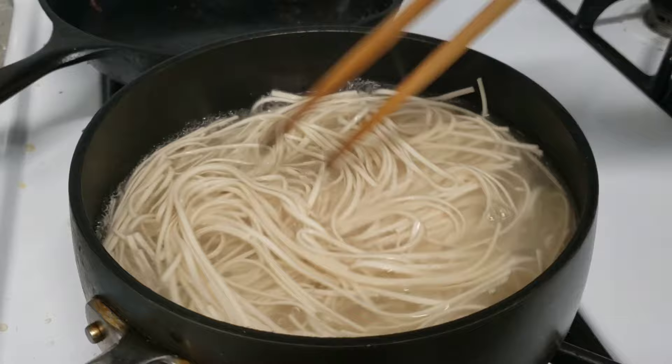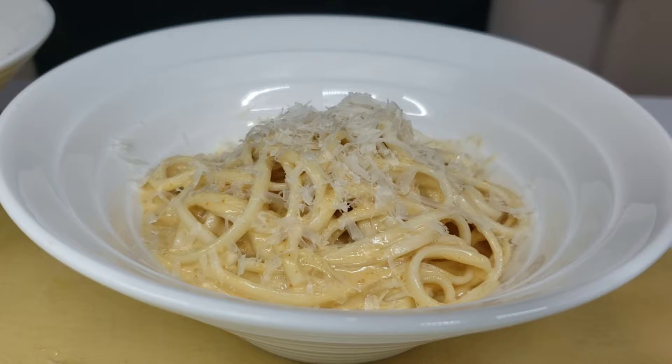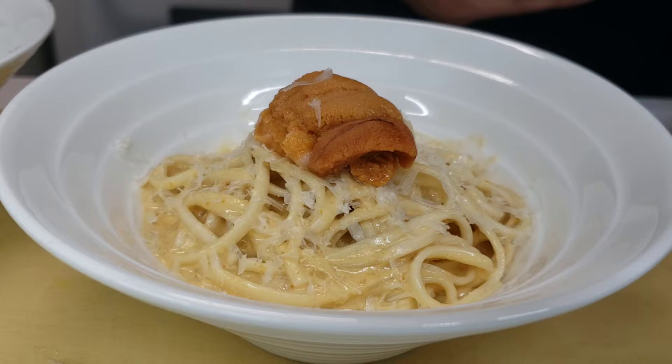Now it's time to plate this bad boy. I wish you guys could smell how incredible this is — you have the brown buttered ghee coming at you, the crisp white wine, the smell of sautéed shallots. Oh my gosh, this is incredible.